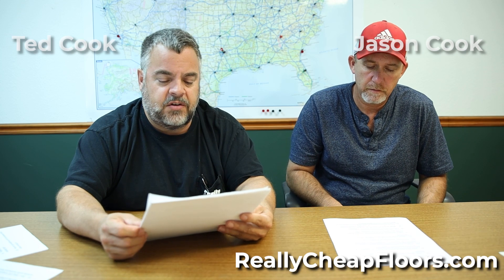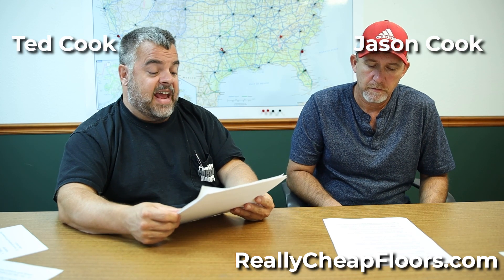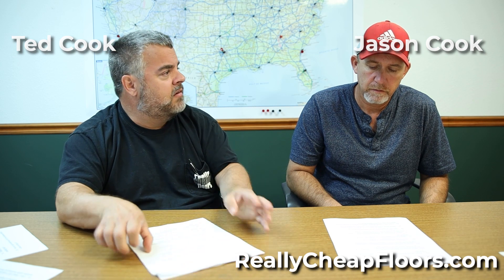Can I apply do-it-yourself distress on my hardwood floor? Can I add my own hand scraped effect? I wouldn't recommend it. You're gonna have to beat it up — hand scraping would be hard to do yourself on the whole floor, especially if it's already installed, since most of it's done beforehand.